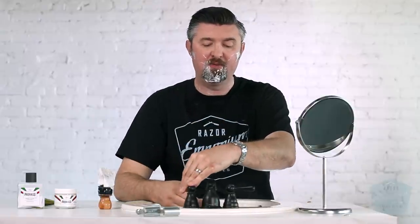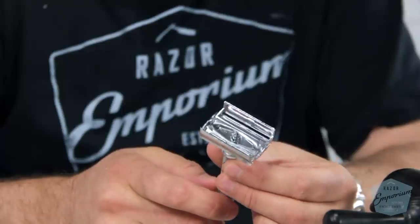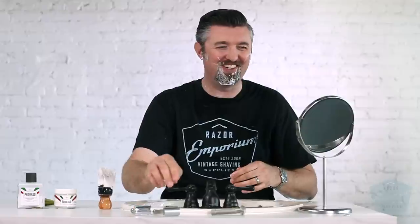If you drop the Parker, you could potentially snap something. I don't think you'd have to worry about that with either the Edwin Jagger or the Rex. The Parker is kind of nice especially for beginners — the price point is really nice, and it's a butterfly razor, so for changing blades it's a little easier and more neat. It's quick to do that.